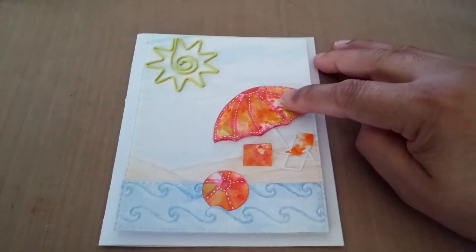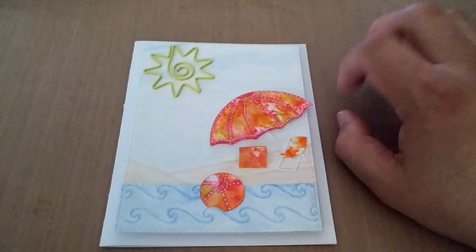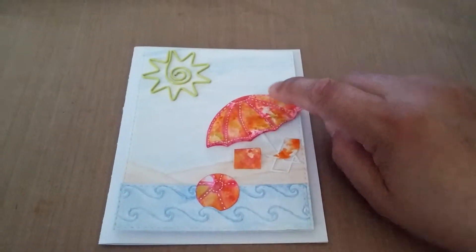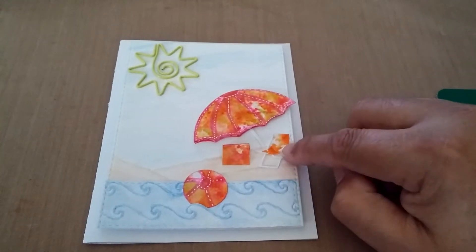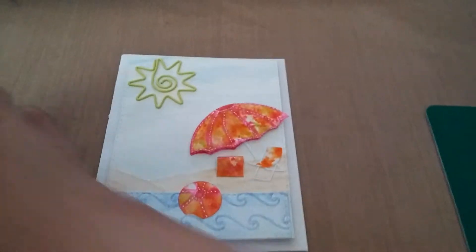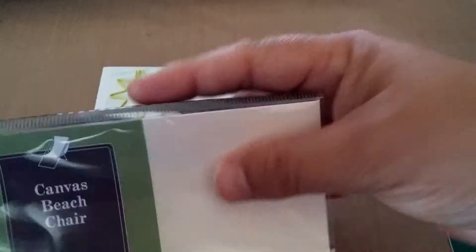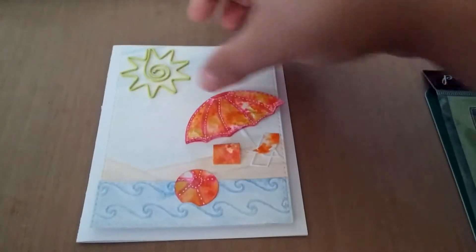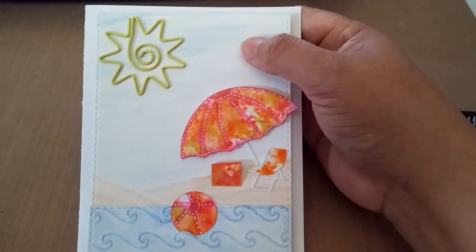I did all of this on water paper using alcohol ink — Tim Holtz. I think this and this right here are Spellbinders dies. This little chair I used right here is a canvas beach chair stamp called Poppy.